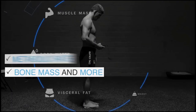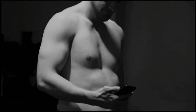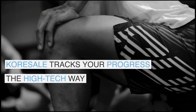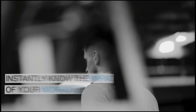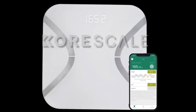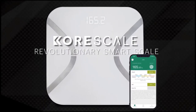bone mass, BMI, body fat, visceral fat, body water, muscle mass, other fats, skeletal muscle, protein, metabolic age, fat-free body weight, heart rate and BMR. Moreover, this device works quickly — all you have to do is step on it. It will deliver the metrics instantly to your phone via the app. If you want to use it with other apps, you can easily do it with Fitbit, Google Fit, Apple Health and more.